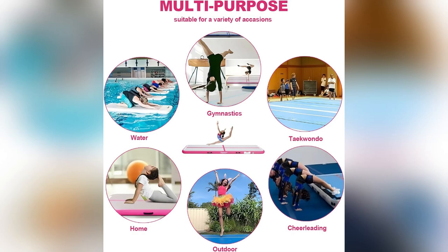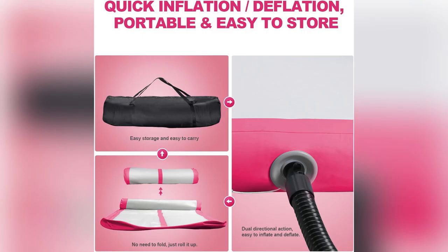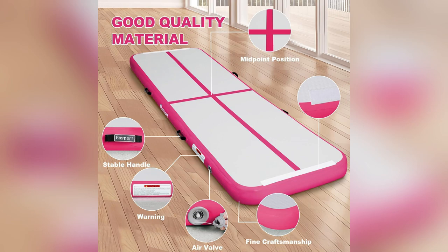Hey guys, ever thought about leveling up your workout game? Let me share my secret weapon: the FBS Ports Inflatable Gym Mat. I got mine a month ago and wow, what a difference.